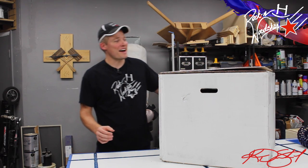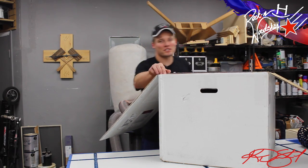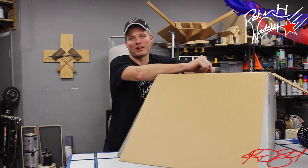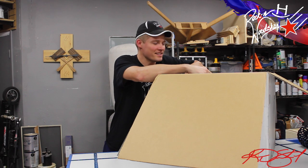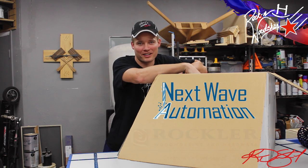I just happen to have a good friend in the tool industry. In collaboration with another company, they agreed to send me and one other YouTube blogger a CNC machine — not just any CNC machine. This is the CNC Piranha from Next Wave Automation, available from Rockler.